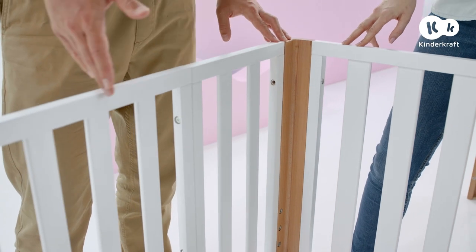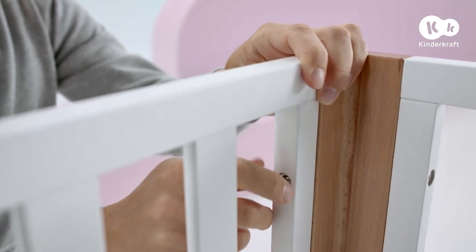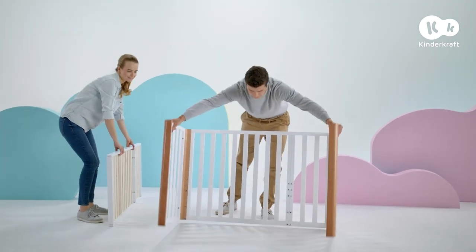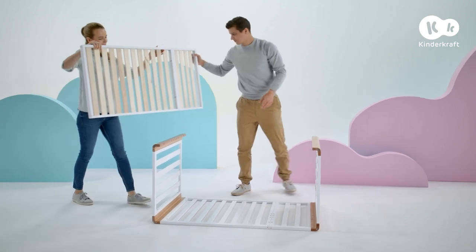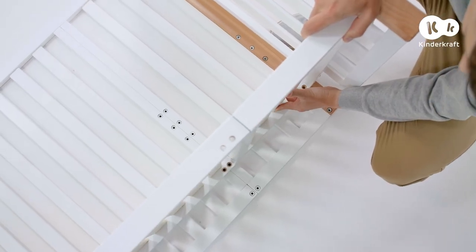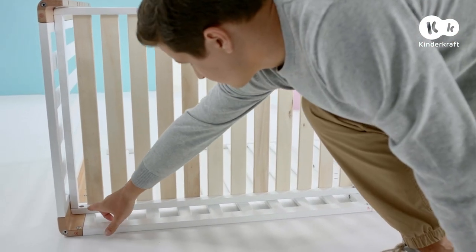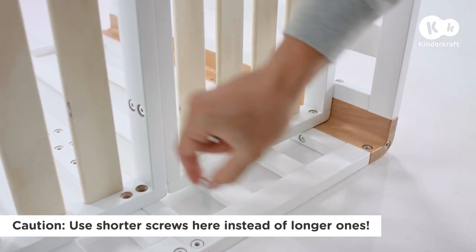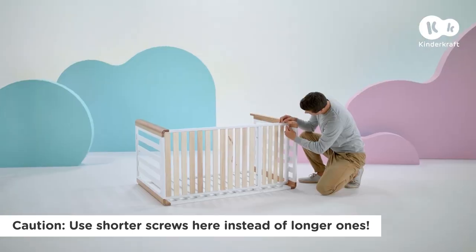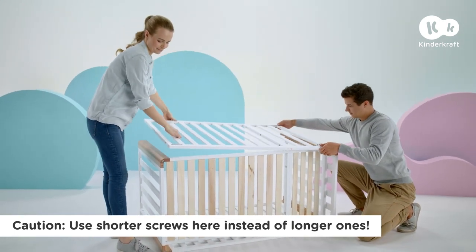When connecting the side with the end panels, make sure that the narrower strip is at the top. Use four long screws, two for each side, to connect the side to the end panels. Now add the base to what you've already assembled — remember that all extensions should be on the same side and the mounting holes on the bottom. Affix the base to the legs using four short screws and to the side wall using two long screws. Now add the second side wall and connect it to the base using two long screws and to the end panels using four short screws.